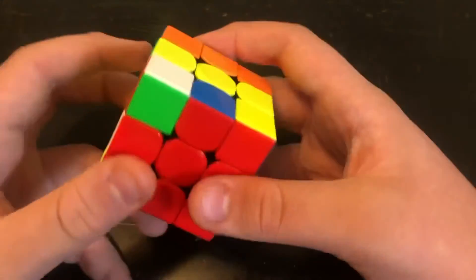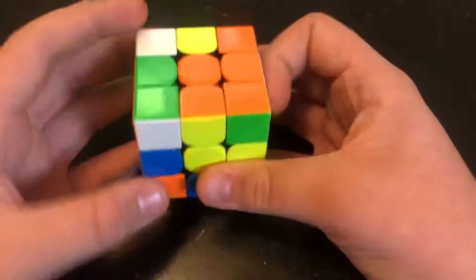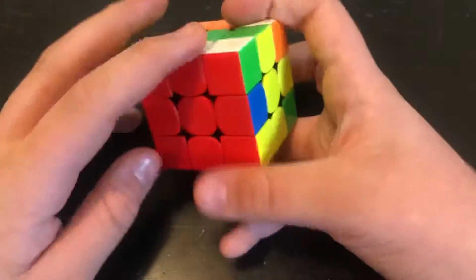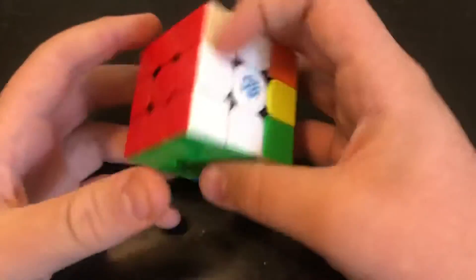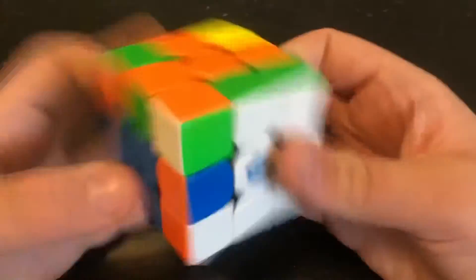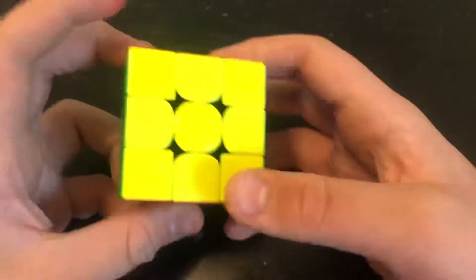Now here you might have cases when you have some parity. All you have to do is rotate this corner in this case just to fix that. And now it's fixed. And now you might have a little more parity for PLL. All you have to do is M2, U2, M2 to fix that. And then you can solve this side. After doing this side, this is going to be like normal OLL and PLL. And that, my friends, is the belt method.